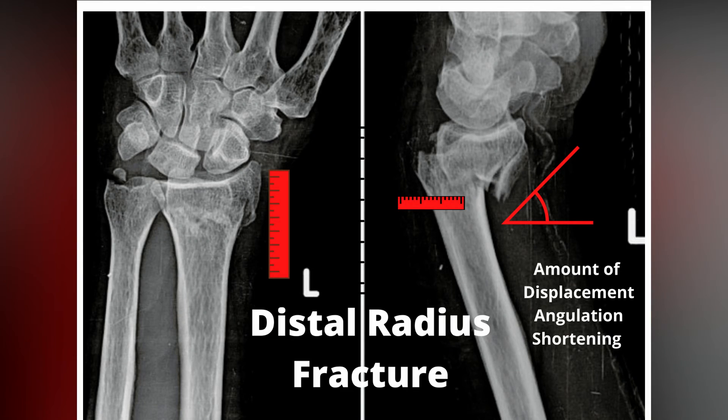Let's take this distal radius x-ray as an example. I can see so many things about this break. Yes, we know it's broken, but I can see the amount of displacement, the amount of angulation, and the amount of shortening. All of these things are incredibly important in making a surgical plan, or if we decide against surgery, what your chances are of regaining full range of motion, strength, and a minimization of pain.